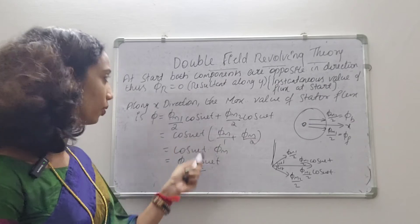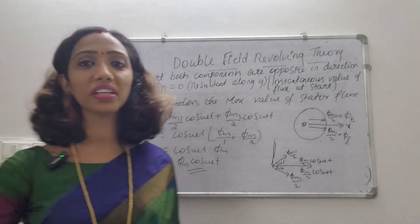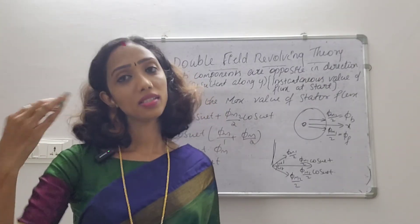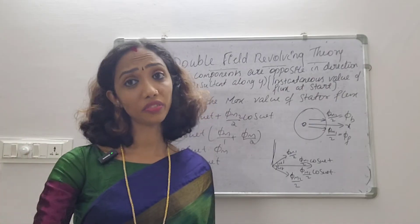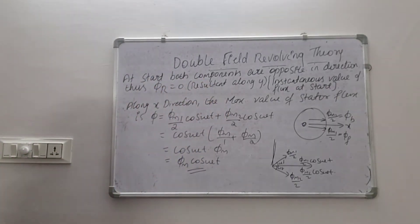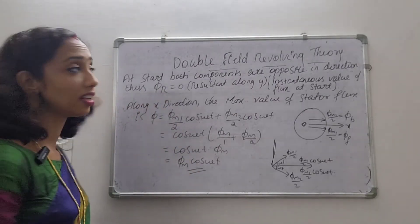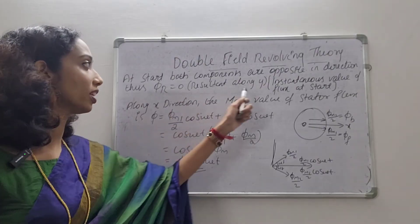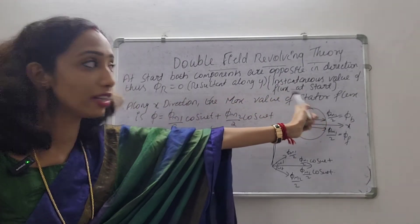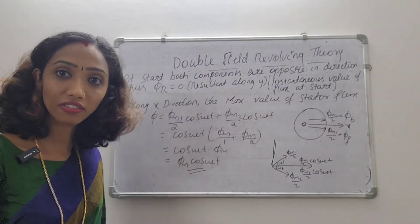At start, both components are opposite in direction. The resultant flux φr equals zero along the y-axis. That means the instantaneous value of flux at starting results in the net flux canceling out.